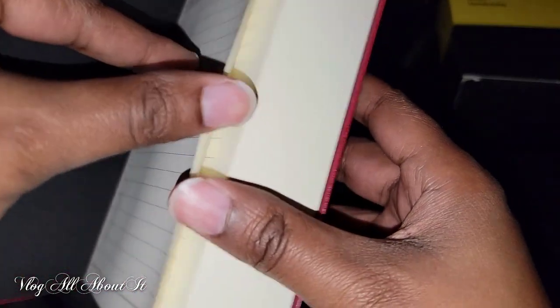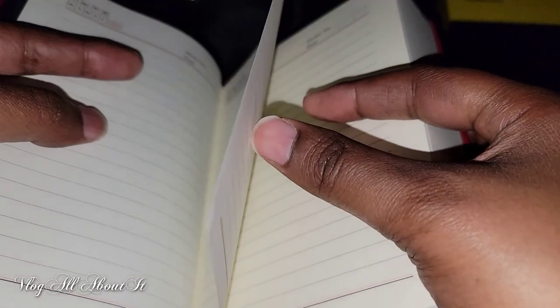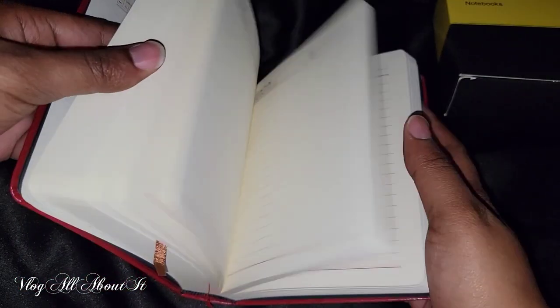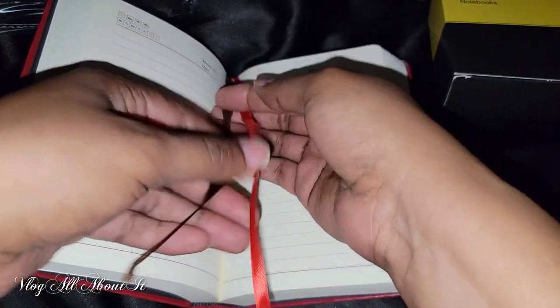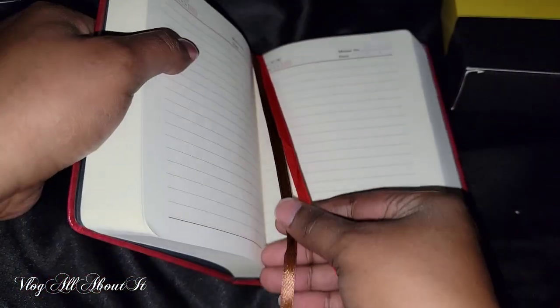As you see, the pages are lined and it has a memo section, as well as a headline weather section and a section for the date. It is wide ruled paper. You have two ribbon bookmarks, as you see here — they are different colors. This little journal is portable with various uses.